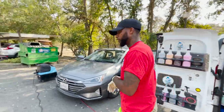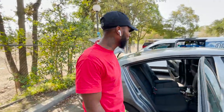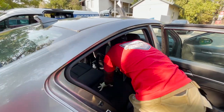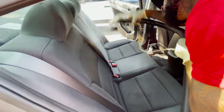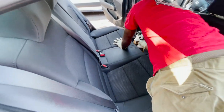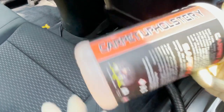All right, follow me. So this is my process — what I like to do first. A lot of people are gonna have problems with this, like 'why are you wetting the seat, it's gonna be too wet.' Summertime it'll dry, leave me alone. But what I like to do first is lather the seats. I pre-soak them.